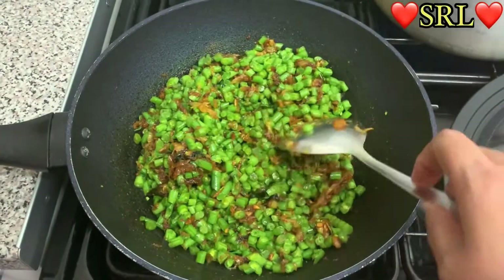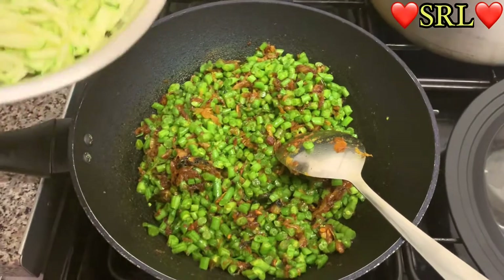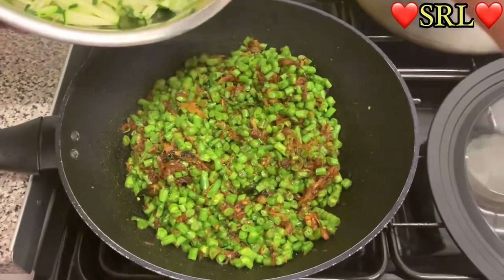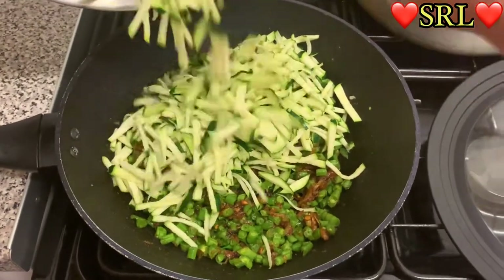Next we're going to put in the courgette. We're going to add it bit by bit so it all fits in — let's put a bit in first, this bit goes in first.